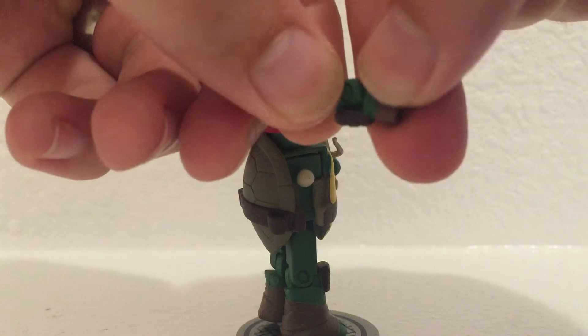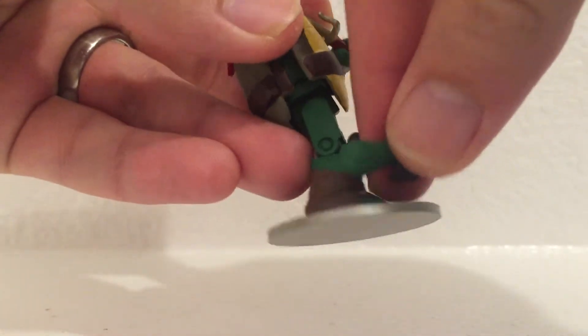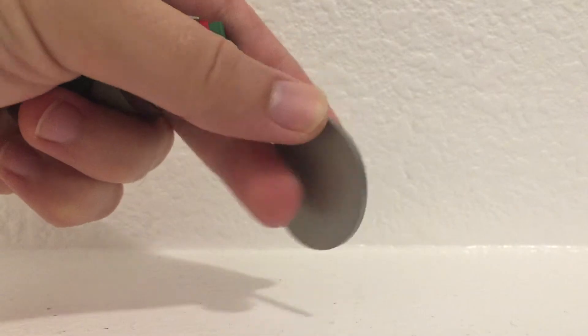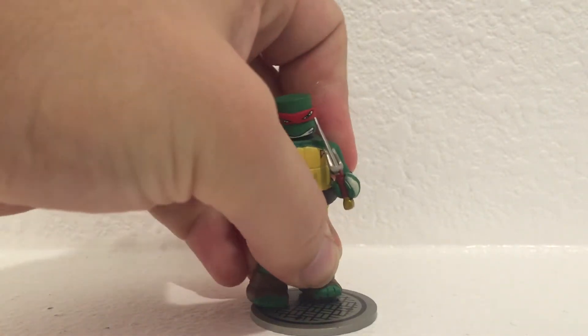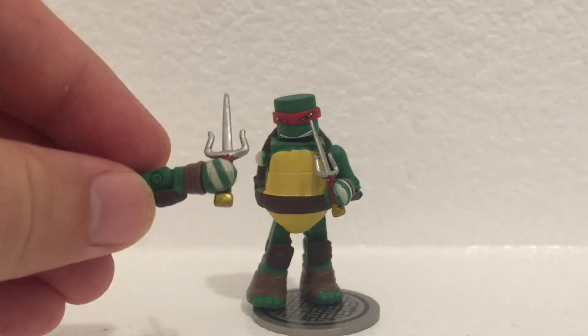This piece right here is sculpted, and then the foot is sculpted with the knee piece on there. Pretty cool. Look at the stands that they got — they're sword covers, which is a really nice touch. That plugs in real easy into the foot. His hands are also sculpted, with little wraps on there.